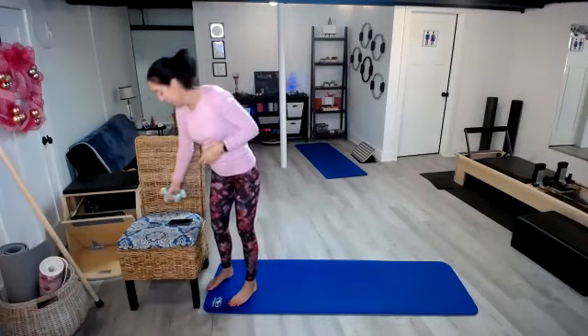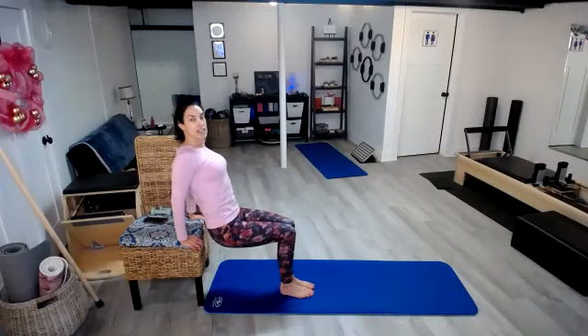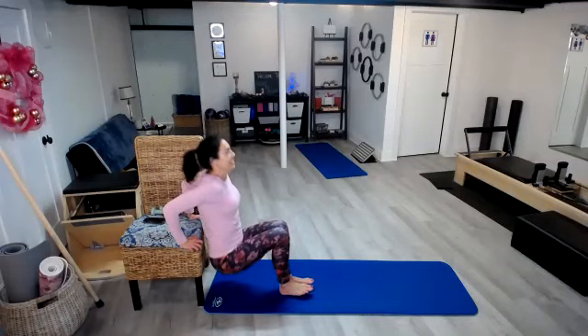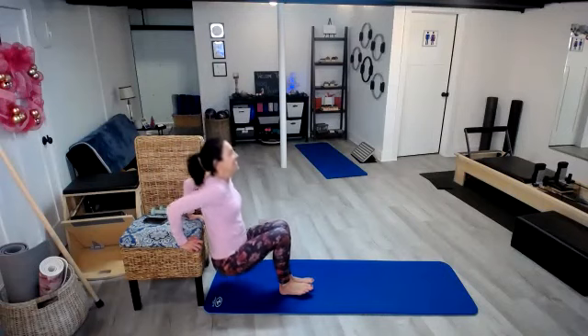On the ninth day of fitness, we had our tricep dips. I'm going to use my chair today, so I'll be a little more elevated than I have been in previous days. Go ahead and point those fingertips towards your toes and then scoot those hips up. Pull the belly in, chest opens up. We've got: 1, 2, 3, 4, 5, 6, 7, 8, and 9.